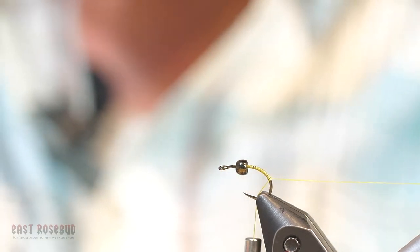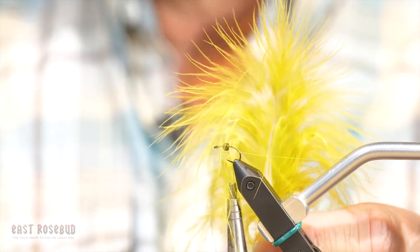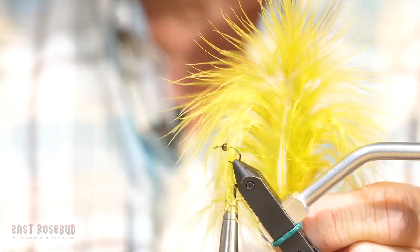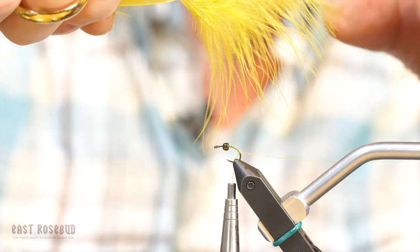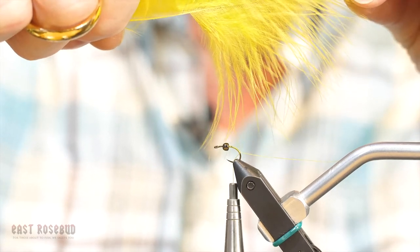The key to this technique is to select the correct marabou. If you select something with short, stubby barbs, you're going to get a body that doesn't look correct. What we're looking for are long, slender barbs that are going to give us a slender, tapered body.